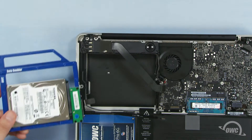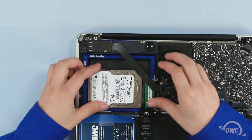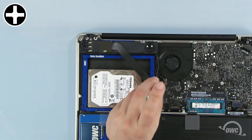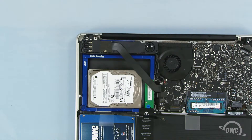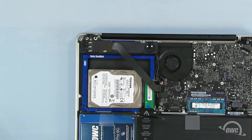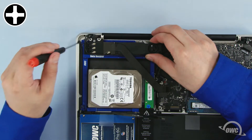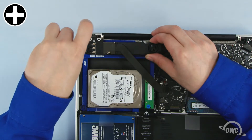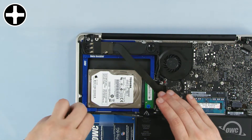Carefully slide the Data Doubler into place, making sure no cables or tabs get pinched underneath. Use the original Phillips screw to reattach the rear bracket. To secure the front, we'll need the two longer screws in the OWC-marked bag that came with the Data Doubler. Pull back the module and attach the corner using one of the two screws from the bag.